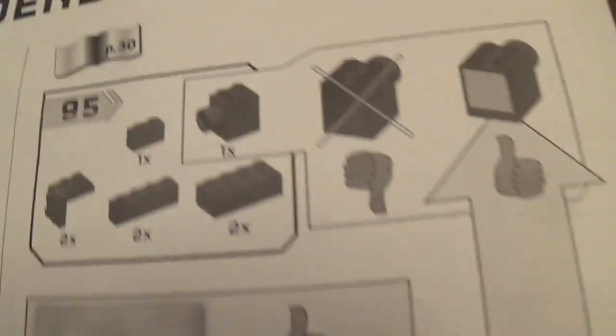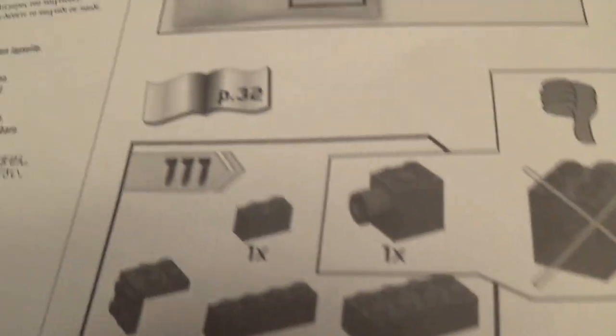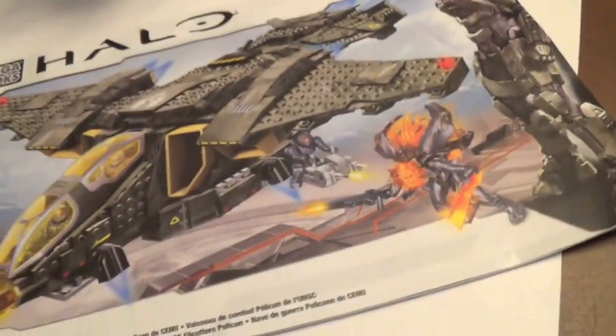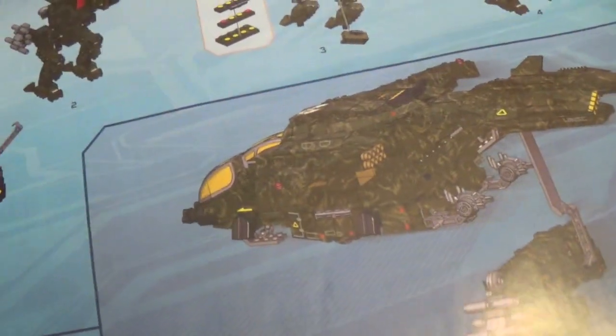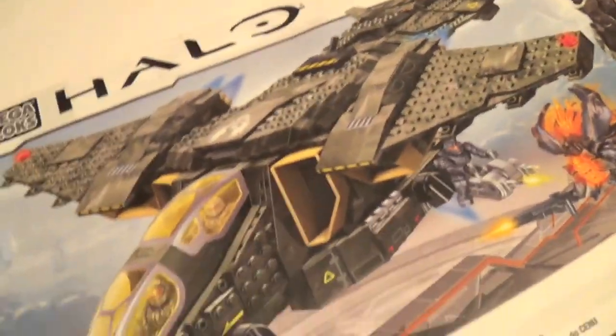Let's take a look at the instructions. There's something a little surprising about this set — in the last Pelican they made a mistake in the instructions, and they did it again in the new Pelican. In step 95, they gave you wrong pieces, but they put the replacements in the set, which was very nice. They also made a mistake in step 111. So they made instruction errors again — that's typical Mega Bloks. You get this huge instruction manual — it's just way too big. It gives you instructions for what pieces to put on the Mantis for you to carry it, and it says you can pick up the Gauss Hog as well.